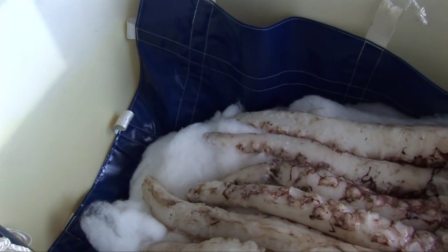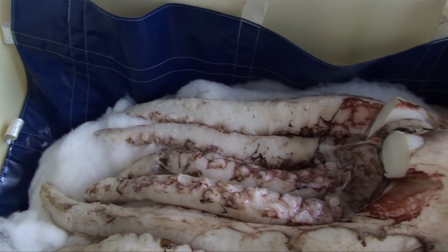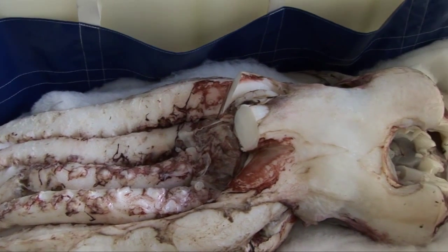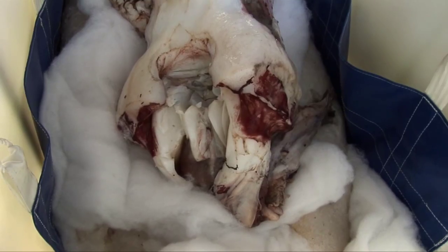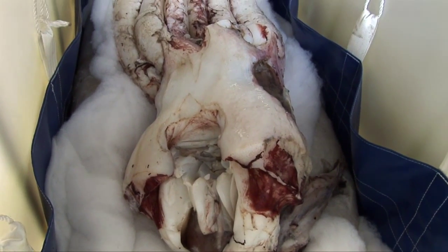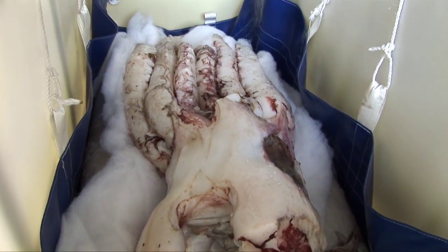Not many museums actually have giant squid specimens, so it's really great for us to have this one that scientists can use, and to be able to provide tissue to various scientists around the world. TMAG will now be involved in any future research that happens with this giant squid, and it helps TMAG to gather and provide information on invertebrates and interesting animals that occur around our coast.